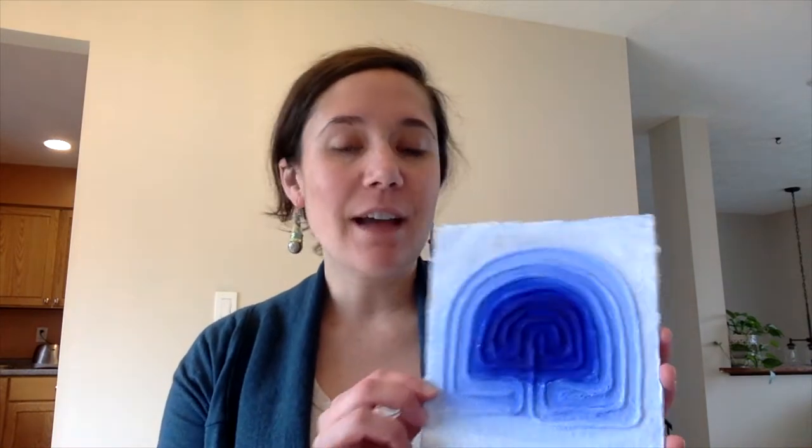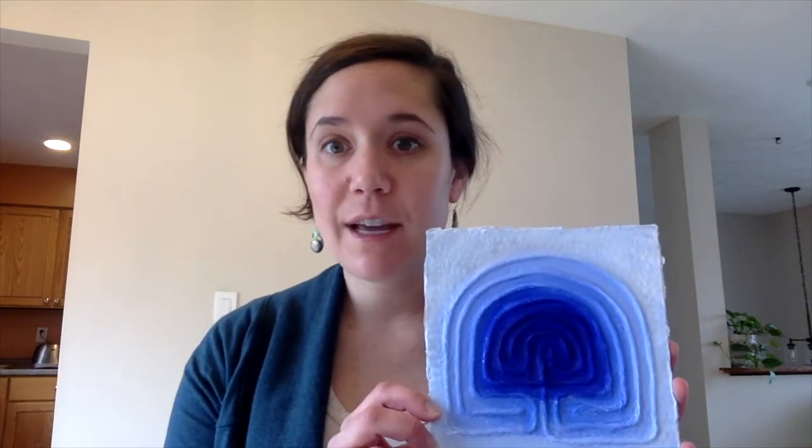So I wanted to introduce you guys to labyrinths. Today I have the directions following this video to make an artistic finger labyrinth, and I'll show you how we'll use this in an upcoming video. We'll do another mindfulness video with Enzo probably, and I'll show you how this can be used. But I wanted to tell you a little bit about labyrinths today.